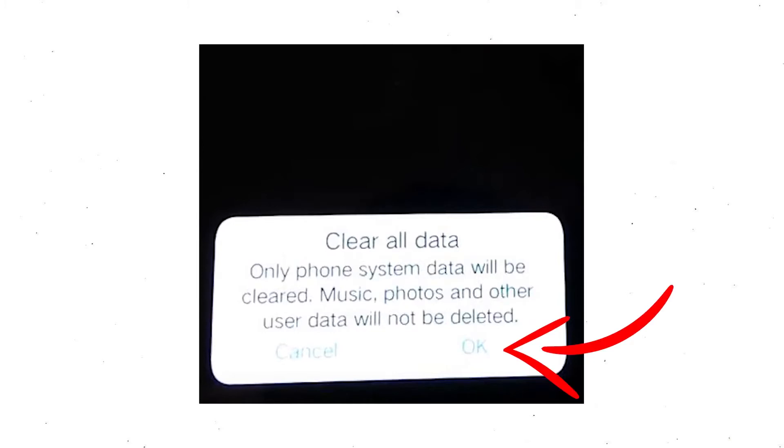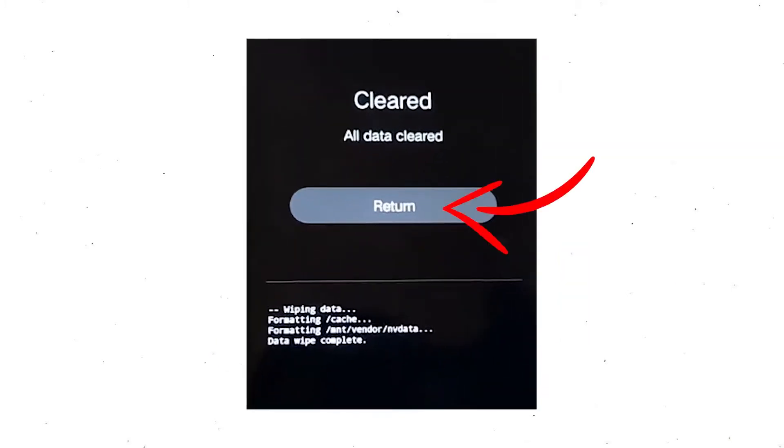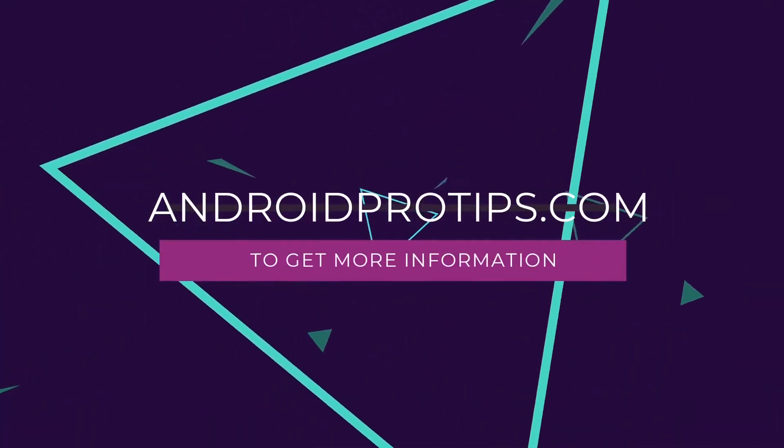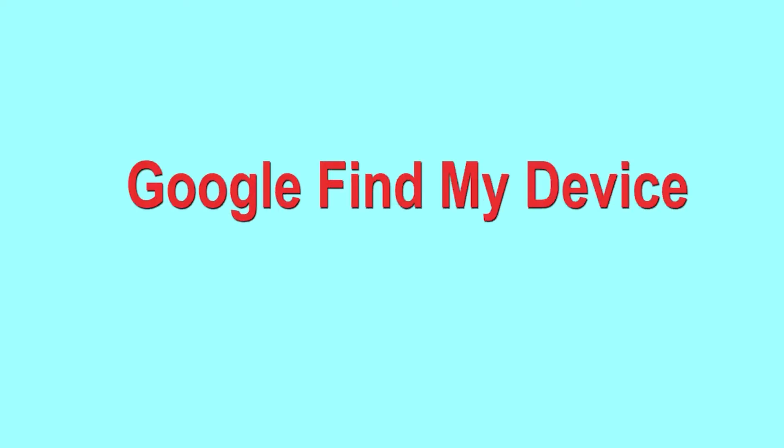Wait for recovery mode to show up. After that, choose 'Clear Data' and 'Clear All Data', then select OK to confirm. Select Return to go back to the main menu, then select Restart. Follow androidprotips.com to get more Android tips.